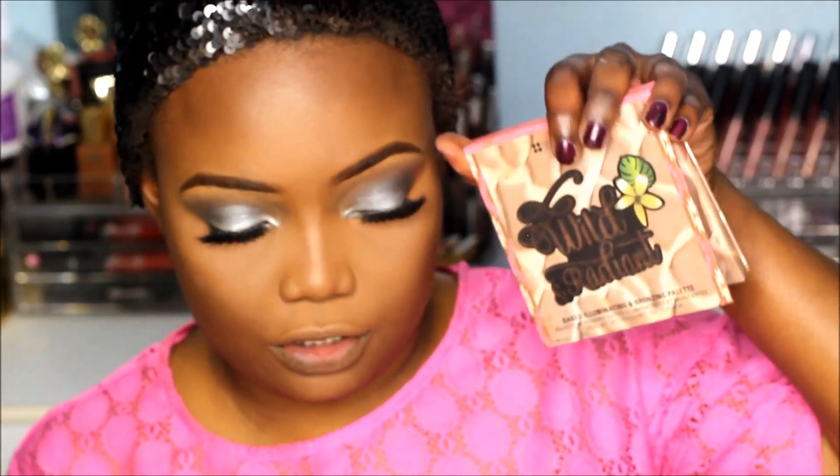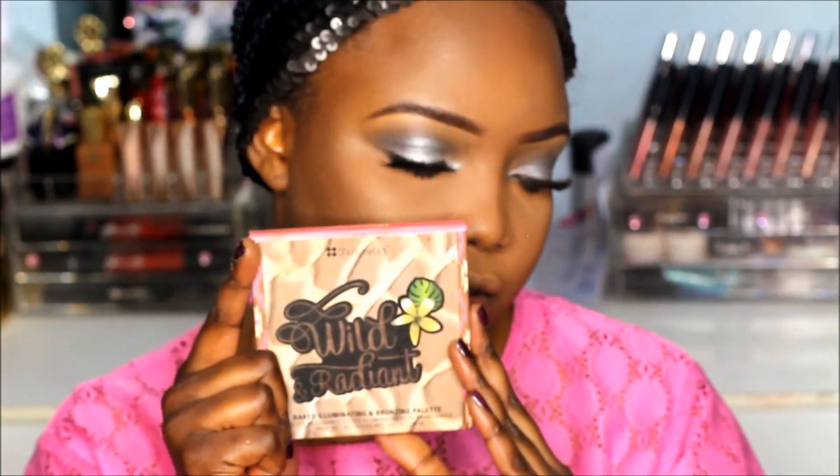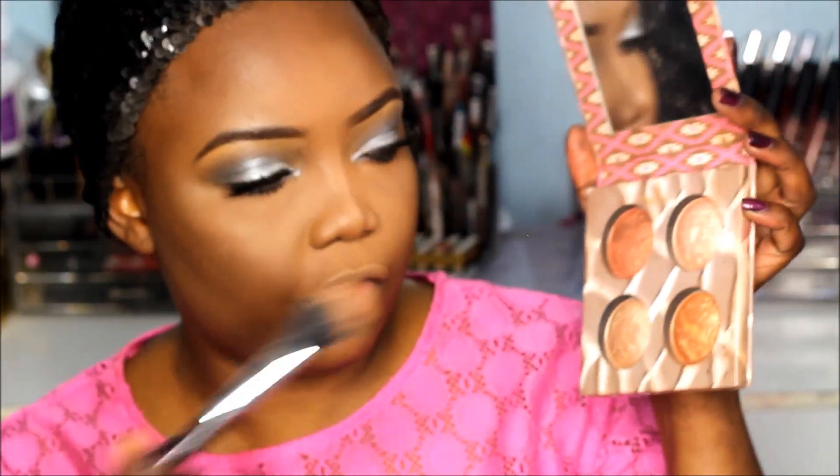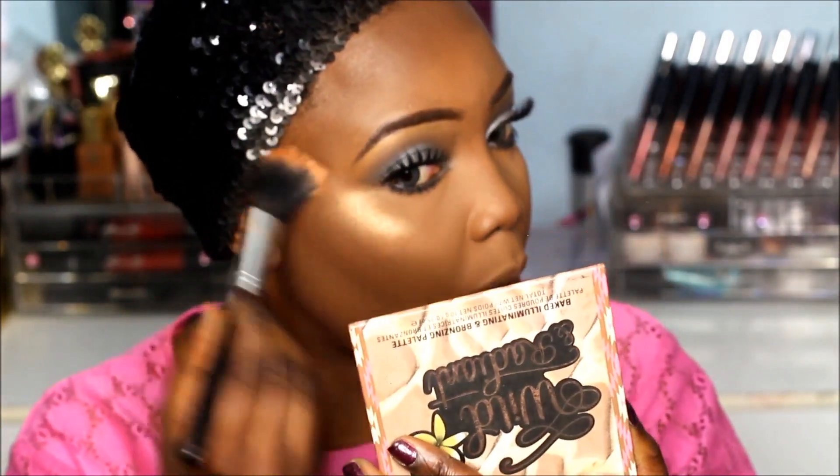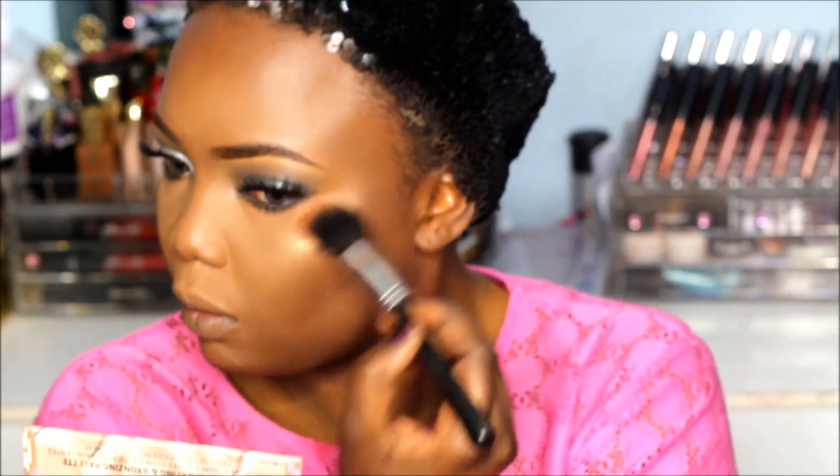To highlight my face I'm going to use the Wild and Radiant palette by BH Cosmetics. I'm going first in with this gold highlighter — the light has just come! I love the gold shade. I'm definitely doing the most right now — this is my very, very favorite part.